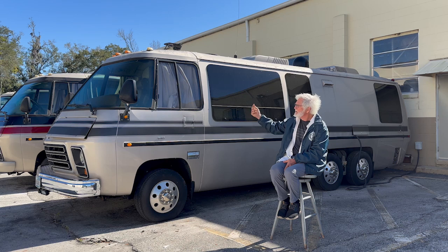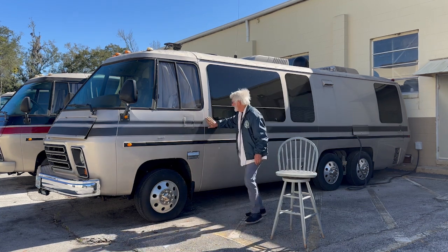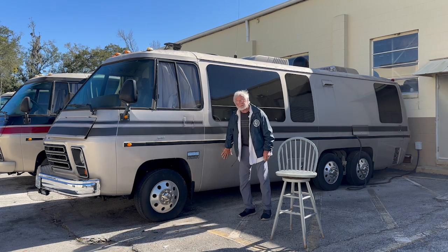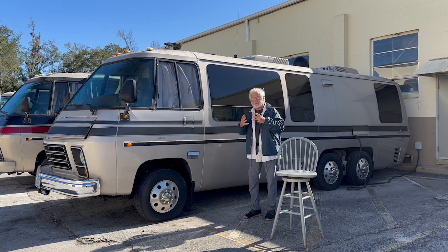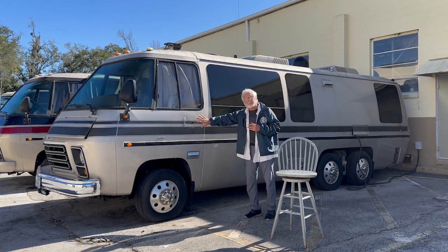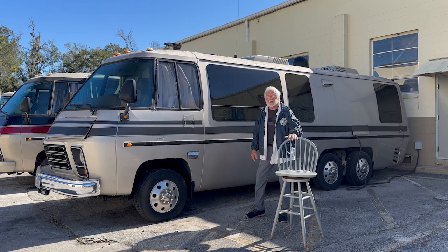This part right here is aluminum and this part here and here is plastic. Aluminum and plastic work differently — they paint differently and hold the paint differently. You've got to be able to get both surfaces ready to accept the paint you're going to put on. That's going to be the next video.